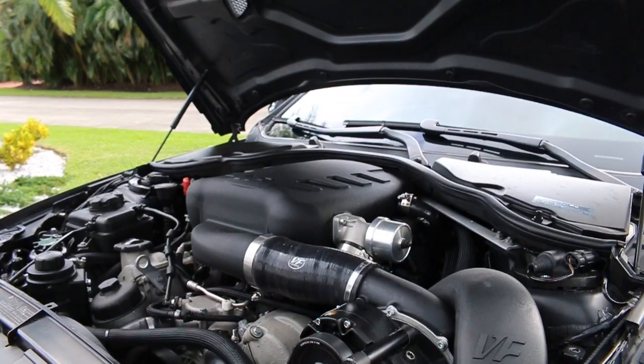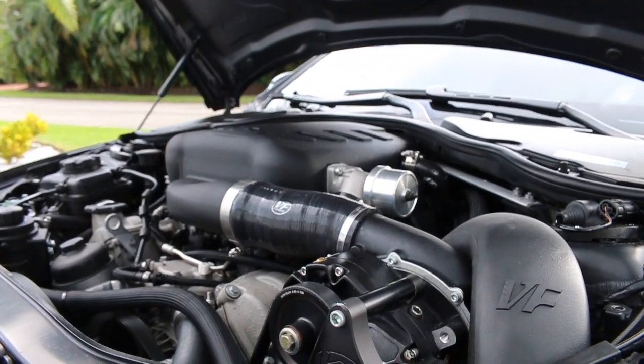All right guys, we're finding ourselves in a supercharged E92 M3 — Jerez black with a DCT. If you guys have been following the channel long enough, you know I actually drove an ESS 625 with the six-speed, which was Michael's car. Today we're in Perry's car, which has the DCT and a VF 595 — the full kit from VF Engineering.